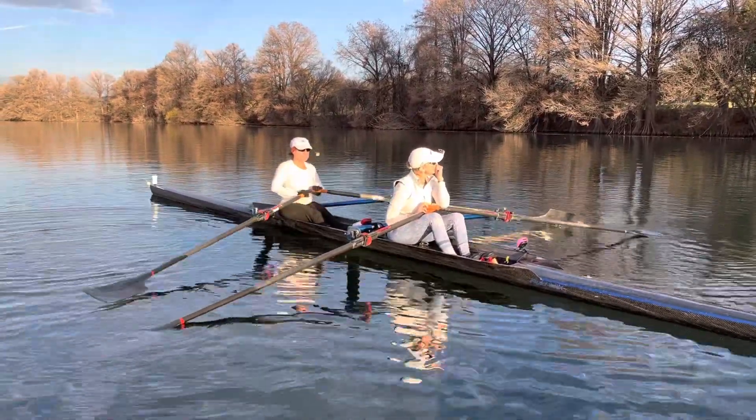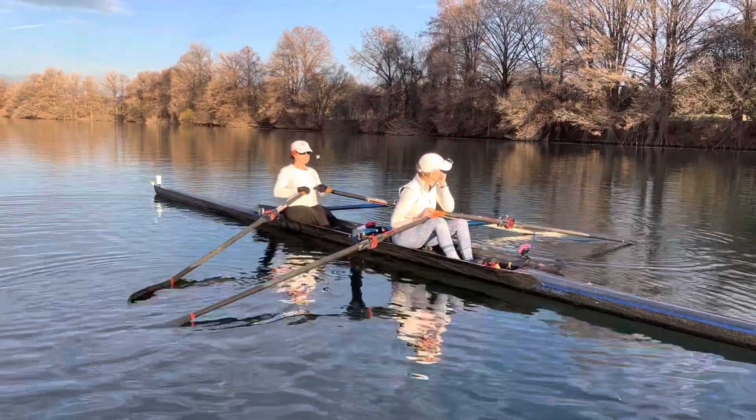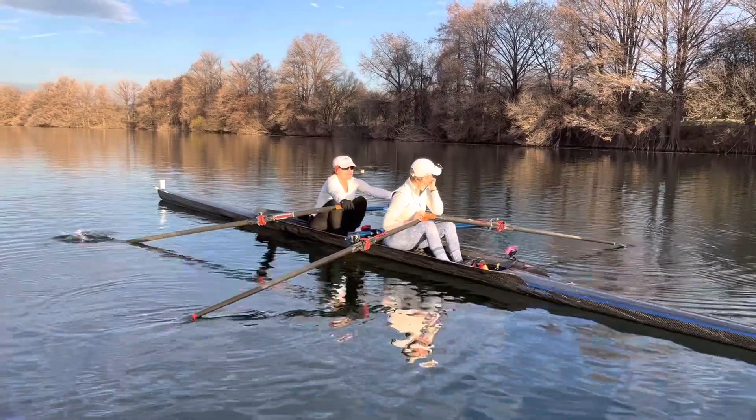And then it's at the catch where you're going to let go of them. Take a look at both of your blades — they're in different positions. And row. So get to the square, and then let go. Beautiful.